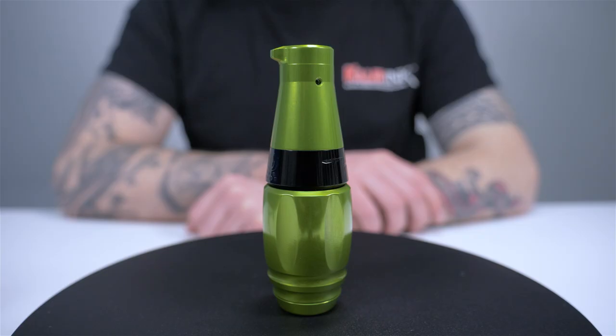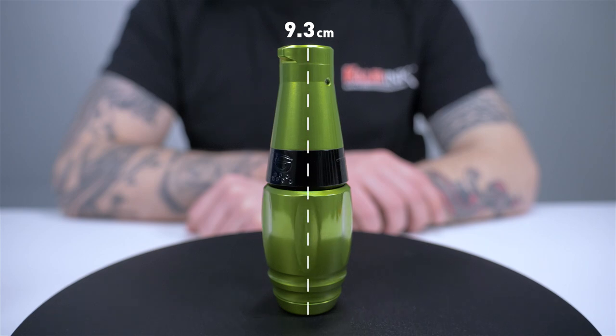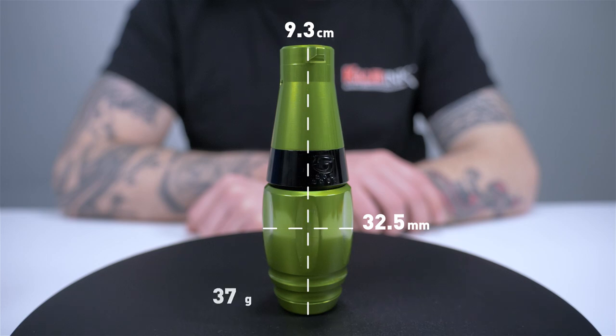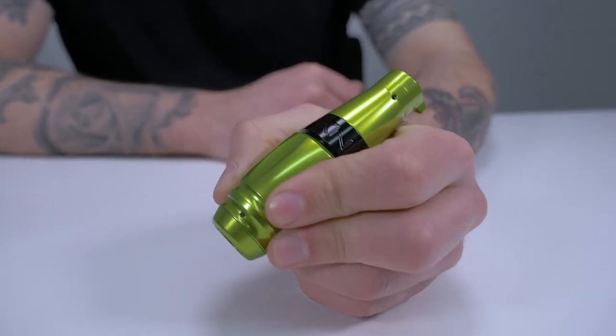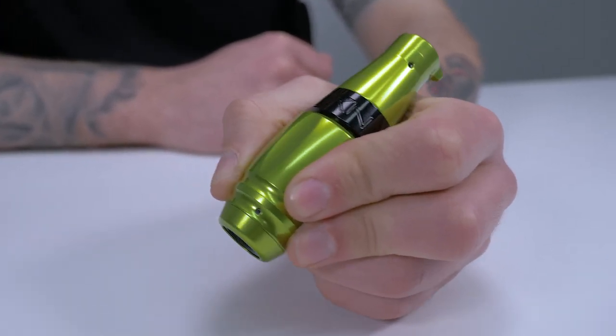Let's start off with the obvious: the size of the machine. Measuring just 9.3 centimeters in length, 32.5 millimeters in diameter at its largest points, and weighing only 115 grams, it literally feels like you're holding just the grip. Most of the machine's weight is shifted towards the front, making it perfectly balanced and comfortable to work with.